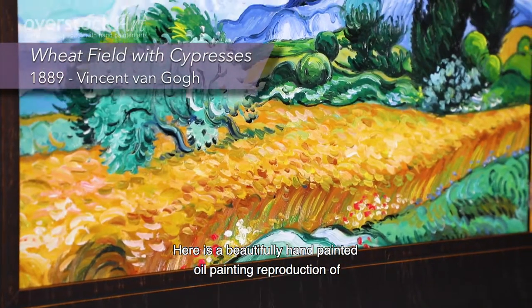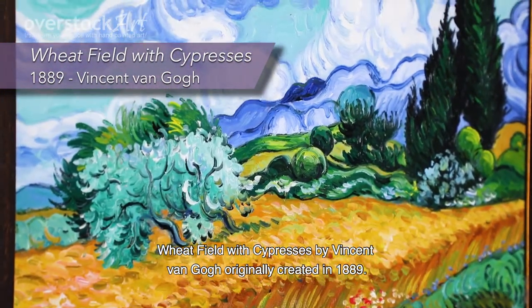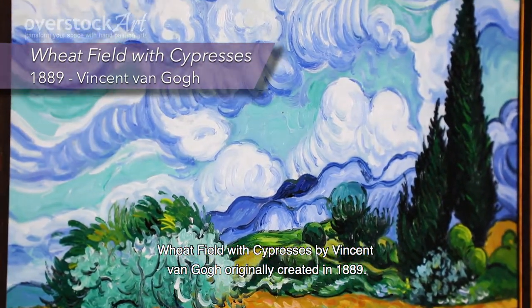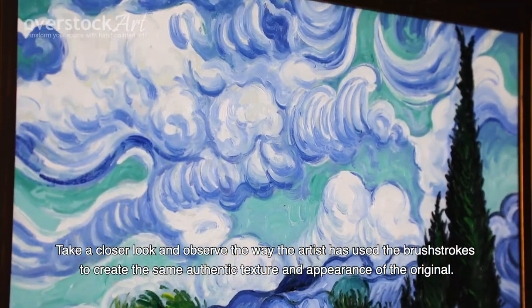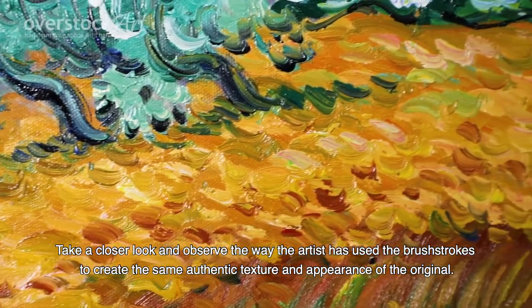Here is a beautifully hand-painted oil painting reproduction of Wheatfield with Cypresses by Vincent van Gogh, originally created in 1889. Take a closer look and observe the way the artist has used the brush strokes to create the same authentic texture and appearance of the original.